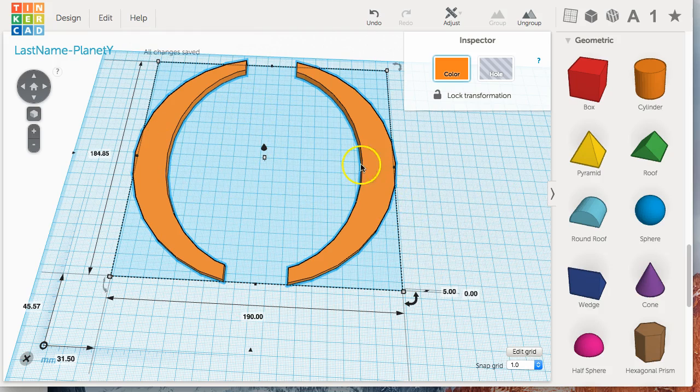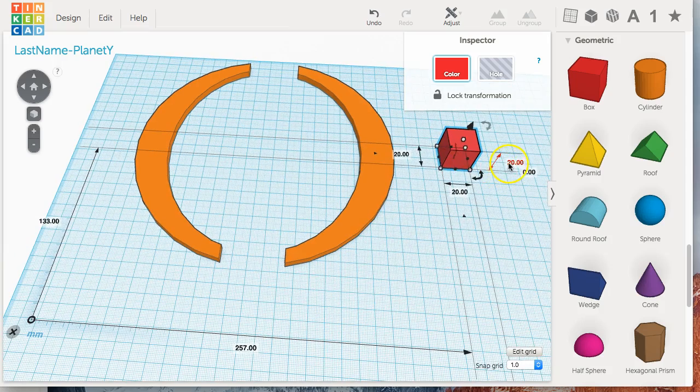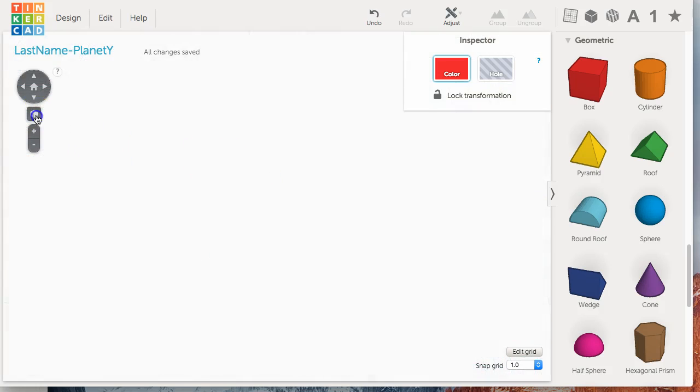What's interesting about this is that the halves are the exact distance apart that we need. These two ribs are spaced so that the diameter here is the same as the diameter of our planet. We're going to take advantage of that to place the support disks that will hold our ribs together. Take a box, change the height to five millimeters, place it approximately in the center, and change the Y or width of this box to 3.5 millimeters. Make sure that stays at 3.5 millimeters.